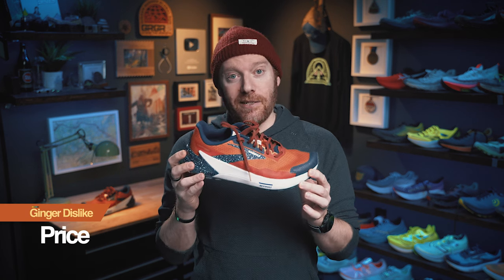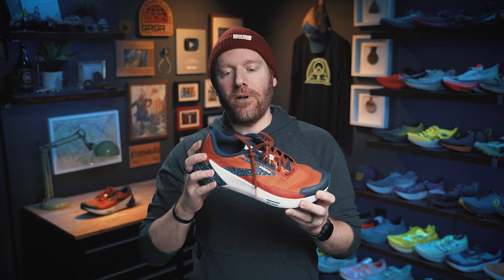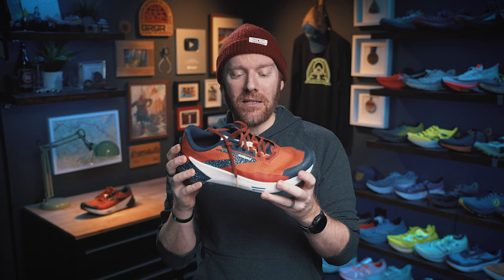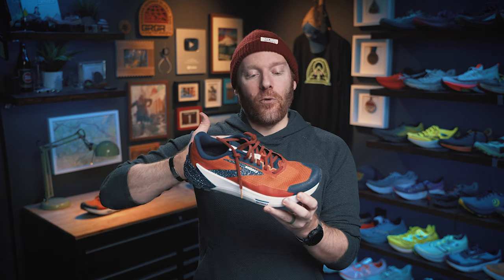And finally, price. The shoe is $170. I think that's at the higher end of the price point, especially for a shoe that has a little bit less of everything. I would like that to be maybe $130–$140. I see it as their sort of race-ready shoe, so they market it differently — higher price point, durable materials. It's just a bit high for my taste, so I'm calling it out as a negative. But that is ultimately it for dislikes on the Catamount II. I think it's a much better version than the first one.